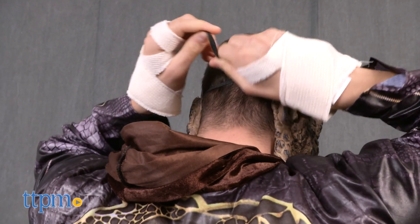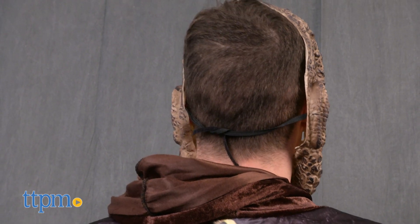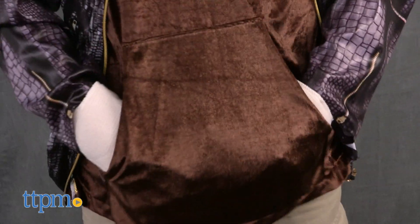This costume comes in three sizes: Adult Medium, Standard Adult, and Extra Large. There's also a plus size version with some subtle differences from this one. Rubies.com has a size chart that helps you figure out what size is best for you.